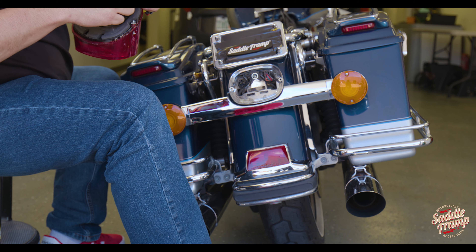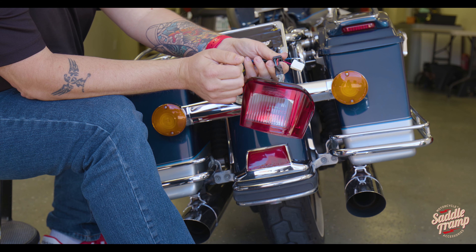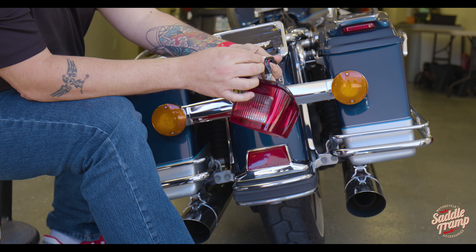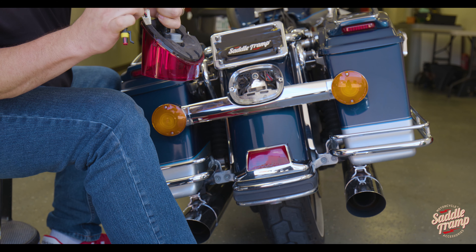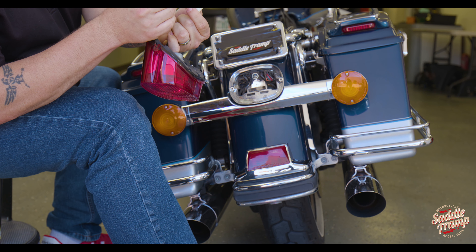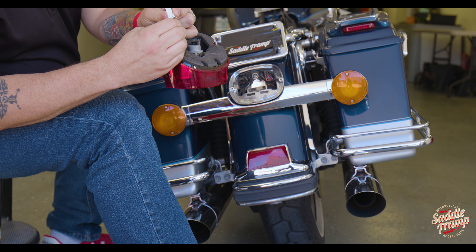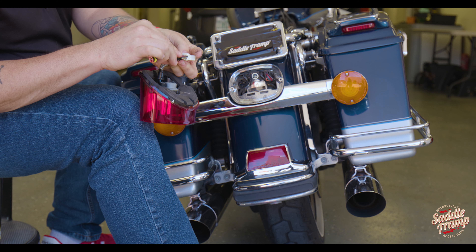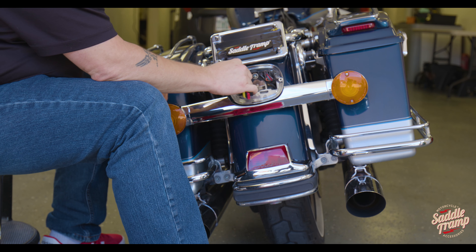What you want to do is you're going to see on your factory plug there's going to be some roughly the same corresponding colors. We're searching for this blue wire here. You're going to see a little divot right there, and that is going to be pointed down. Slide it in the hole and you'll feel it lock. As you can see: clips up, black, red, blue — black, red, blue. So we can go ahead and plug this guy in.